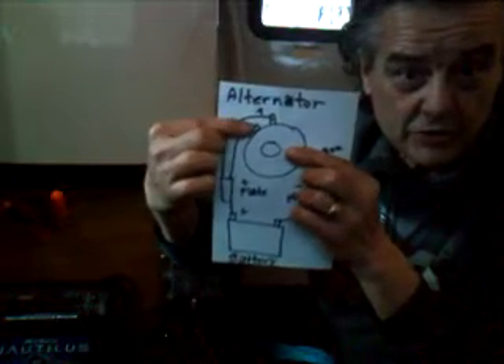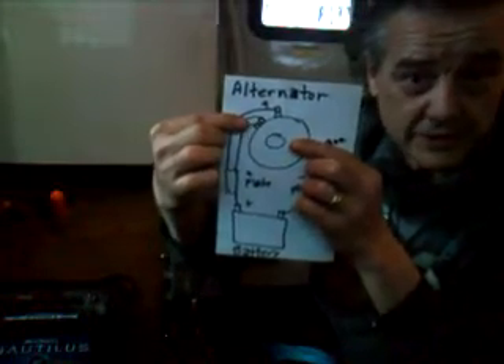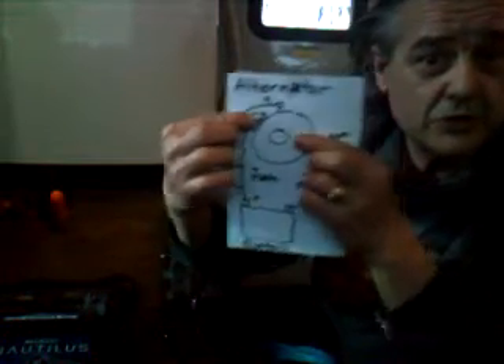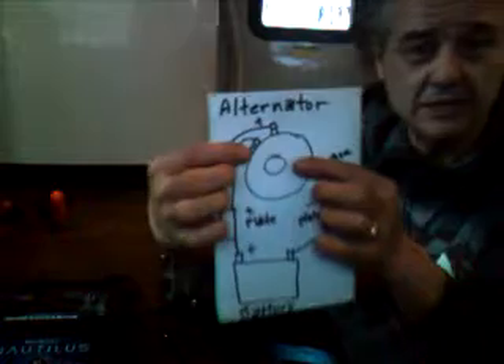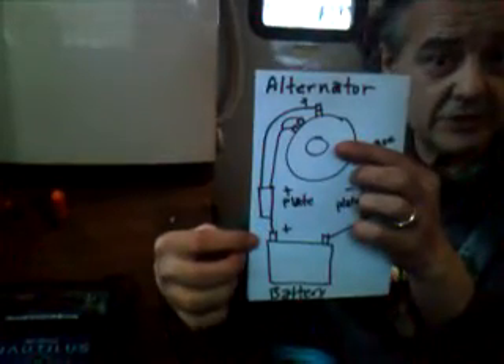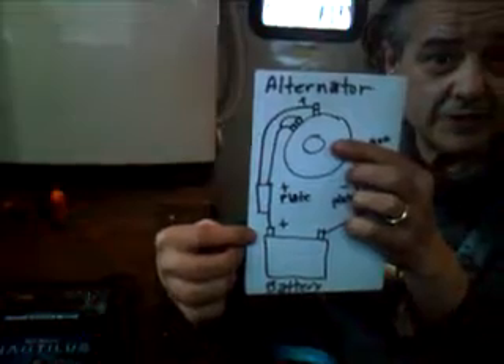Now in order to get the alternator to actually generate electricity, you need to run power to the field windings. So you take another wire from the positive plate and you run it over to the two field windings. Then you take a wire and run it onto the positive post on the battery. Here's how all of this is going to work out.